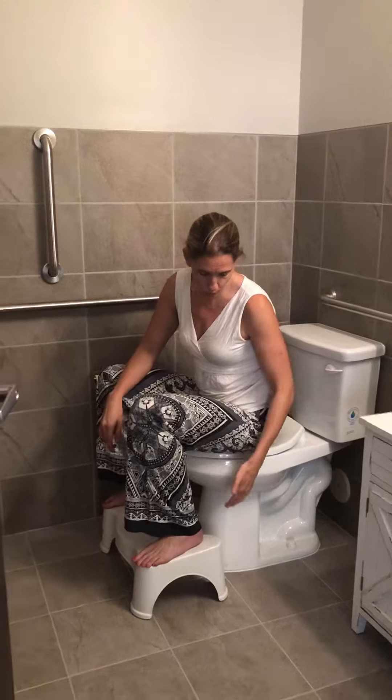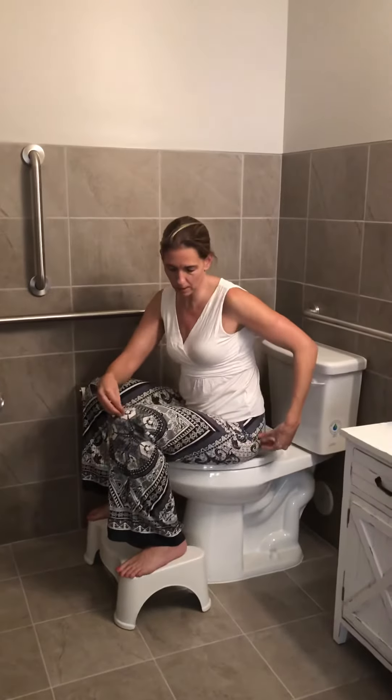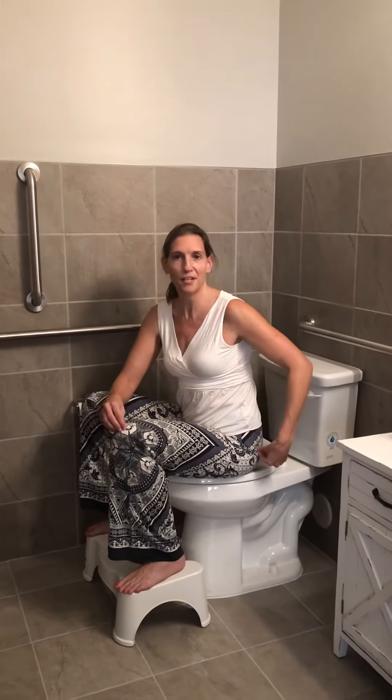Highly recommend them — they're on Amazon, at Target, and at Costco. Usually the seven-inch works with most toilets. The main thing is just to have that knee be slightly above the hip. Get a Squatty Potty.